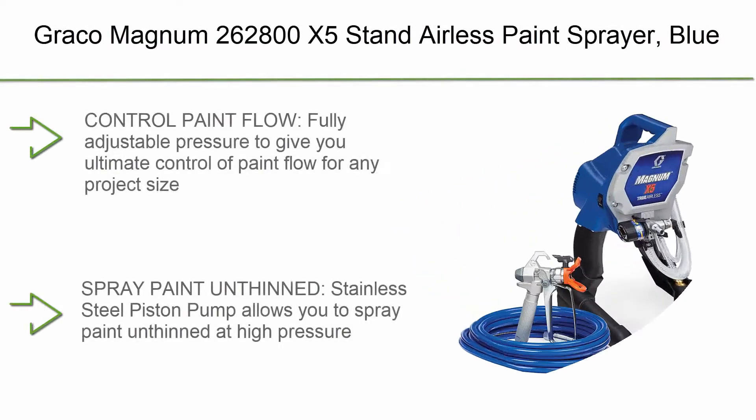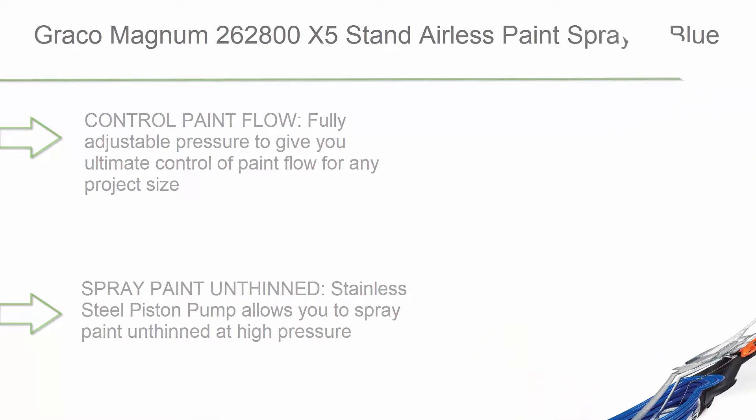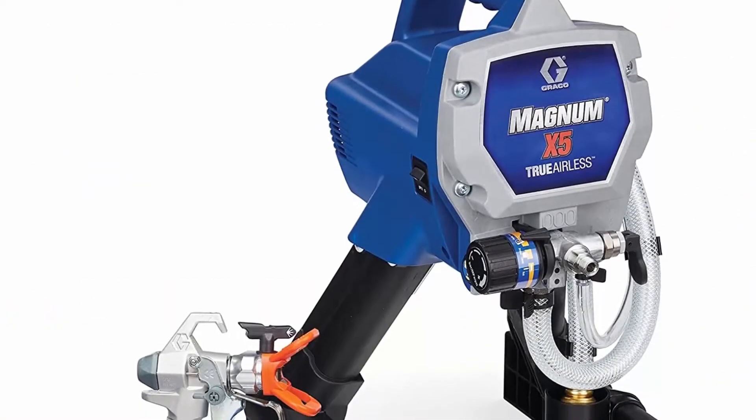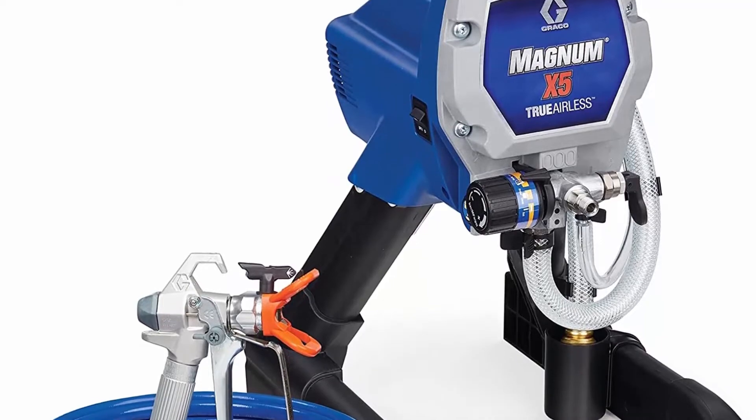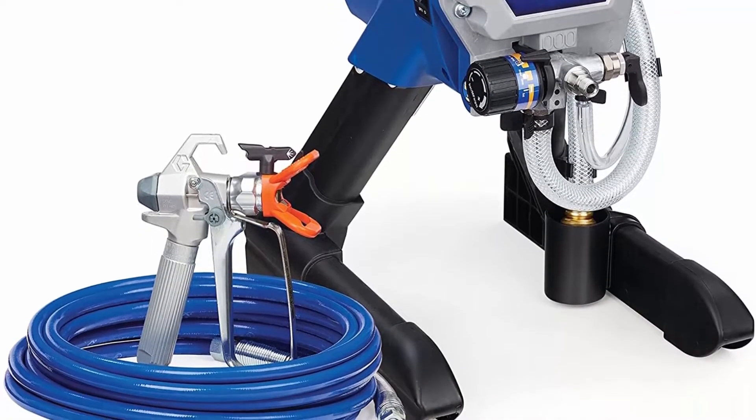Top 10: Graco Magnum 262800 X5 Stand Airless Paint Sprayer, Blue. Control paint flow with fully adjustable pressure to give you ultimate control of paint flow for any project size. Spray paint unthinned — stainless steel piston pump allows you to spray paint with ease.